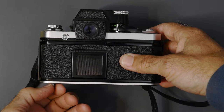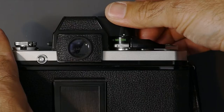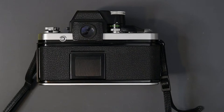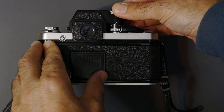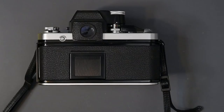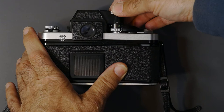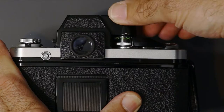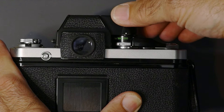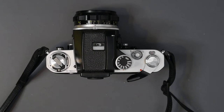The shutter speed dial goes from B up to 1/2000th of a second — the F only went to 1/1000th. You will also notice a little pink line between 1/60th and 1/125th, which marks 1/80th of a second — the electronic flash sync speed, whereas the F only gave you 1/60th. Also on the F2, shutter speeds between the 1/80th flash sync and 1/2000th are settable anywhere in between, so you can use the shutter speed dial to fine-tune your exposure to center the needle in the viewfinder.